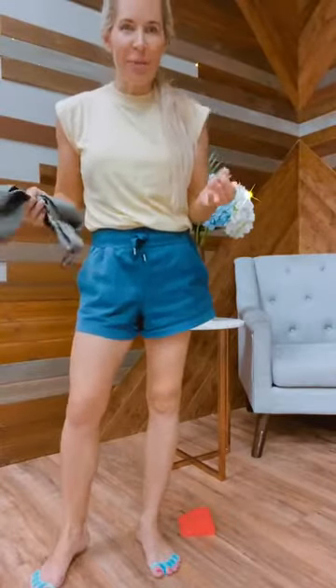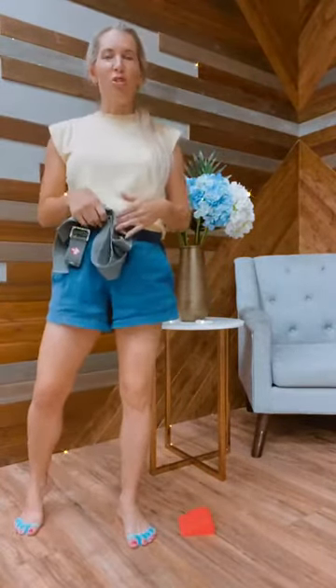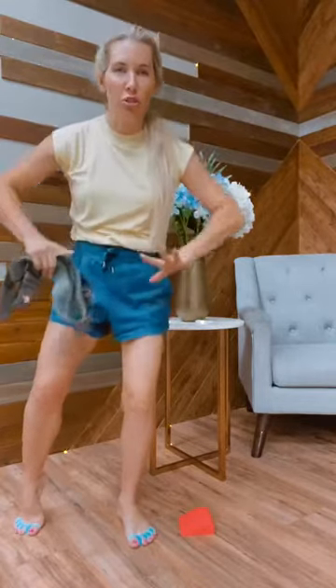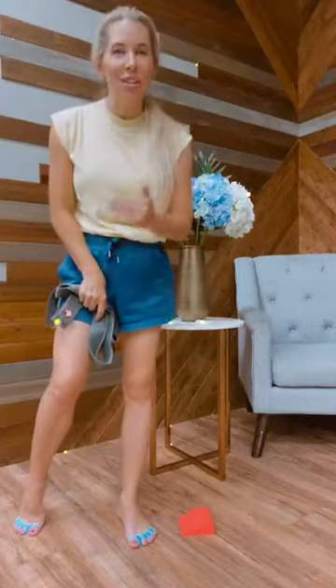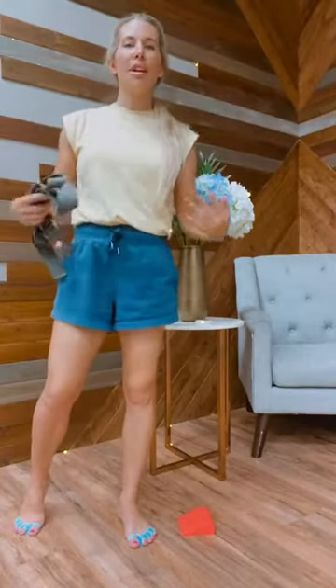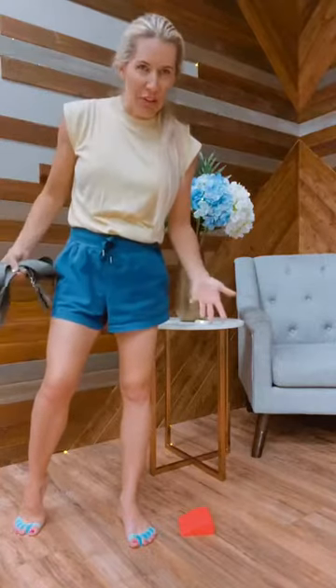For all of these stretches, your first step is to put on your toe spacers. Toe spacers are something I recommend to all of my plantar fasciitis patients. They are a great way to start to stretch and open up the forefoot. Remember, the plantar fascia inserts into the base of the digits, so by stretching your digits, you are going to stretch your plantar fascia.